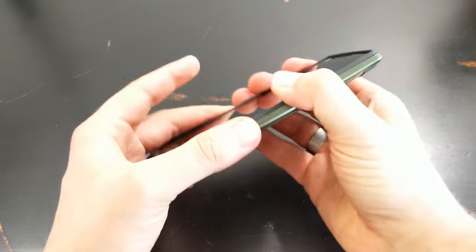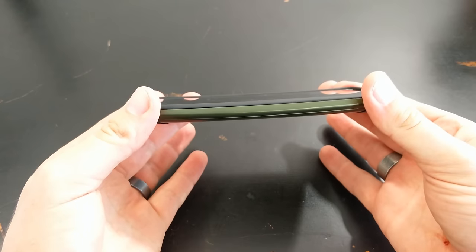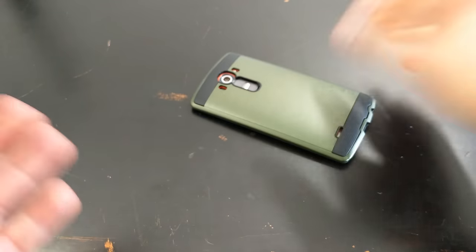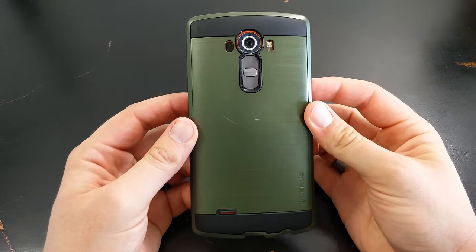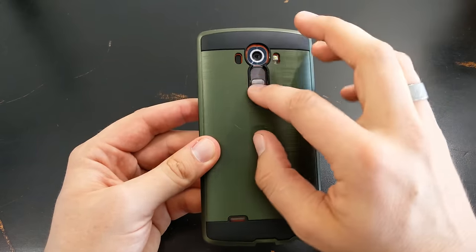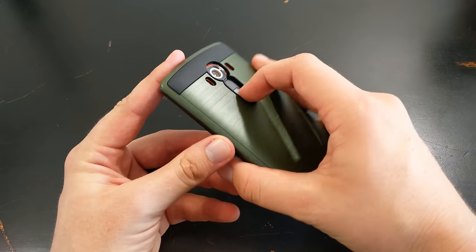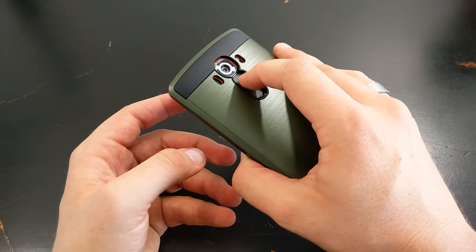It goes in relatively snugly, and there's not much to it — it fits in pretty good. You can see that it does have the curve to it and it keeps with the curve. It's going to have all the protection that you need, even if you want to put it face down. It's a pretty good looking case, and I just like the design a lot — I like that two-tone. It's got a recessed camera cutout so the camera is going to be protected, along with the buttons as well, and it's pretty easy to get to.